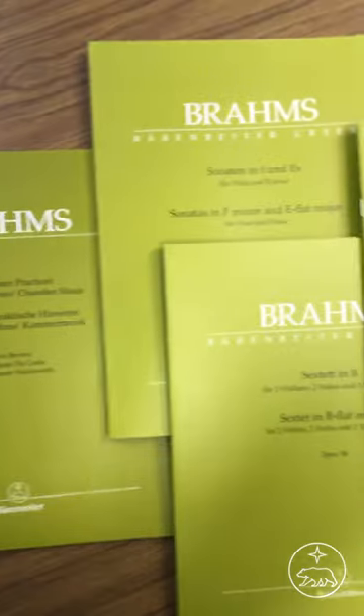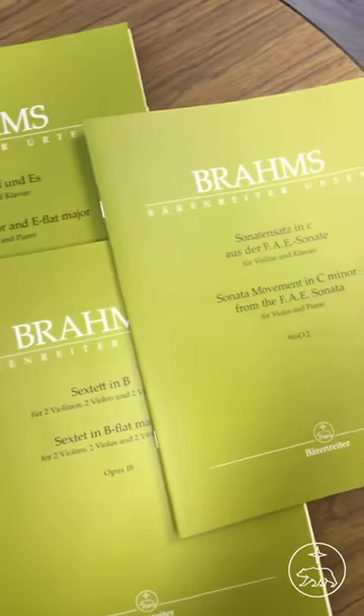This booklet is the same size as our practical editions, so it'll fit perfectly into your bag together with your other music. I love that it's not at all just a theoretical read — instead it's really accessible and it provides you with lots of information that will boost your own musicality and interpretation.